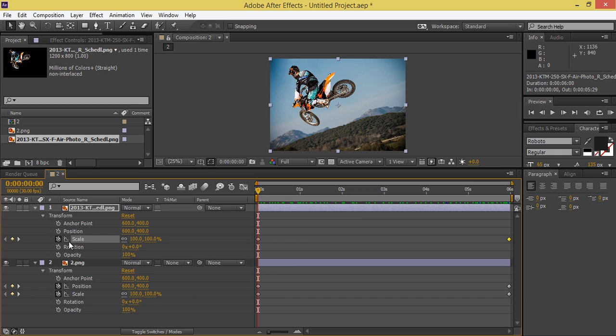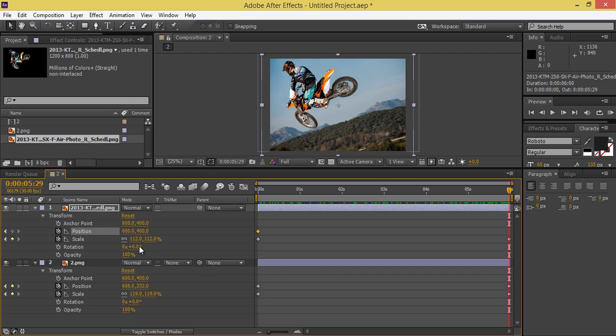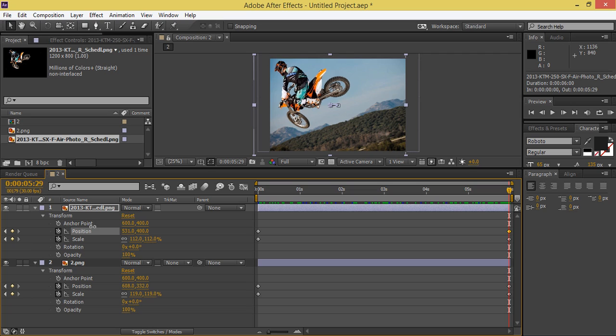Go to Position and make a new keyframe. At about six seconds, I want to move the biker to the left side.